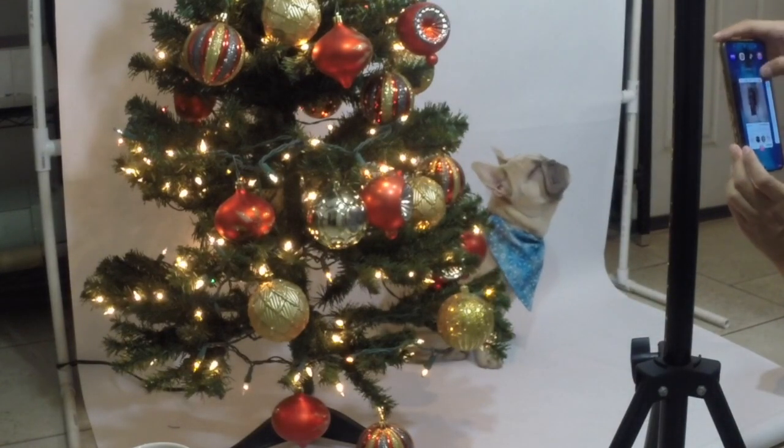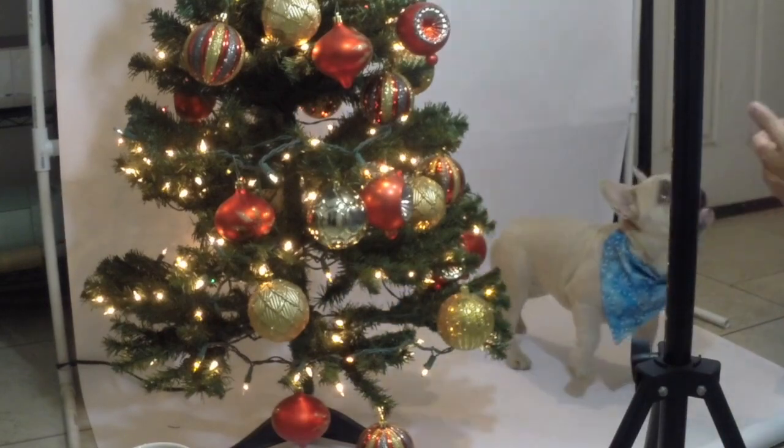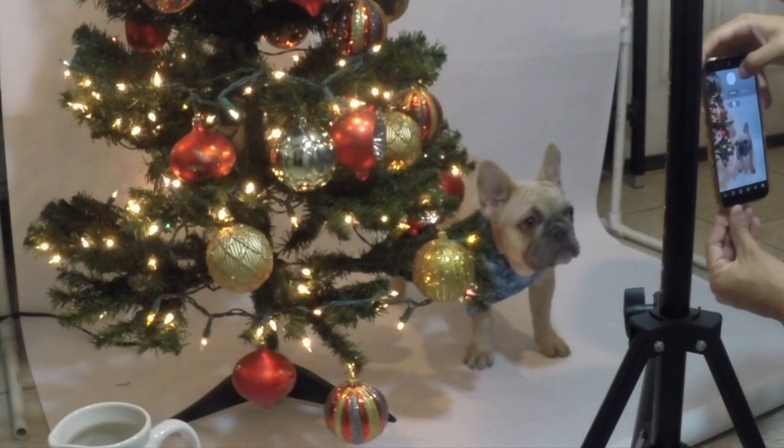And now here is the photo shoot that we did with our little Nala. It went much better than our fall one. She looks so cute with her bandana.